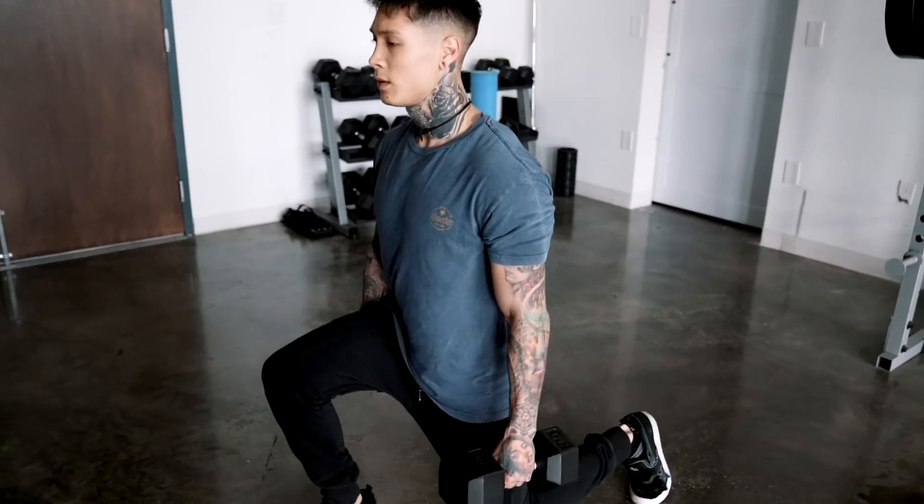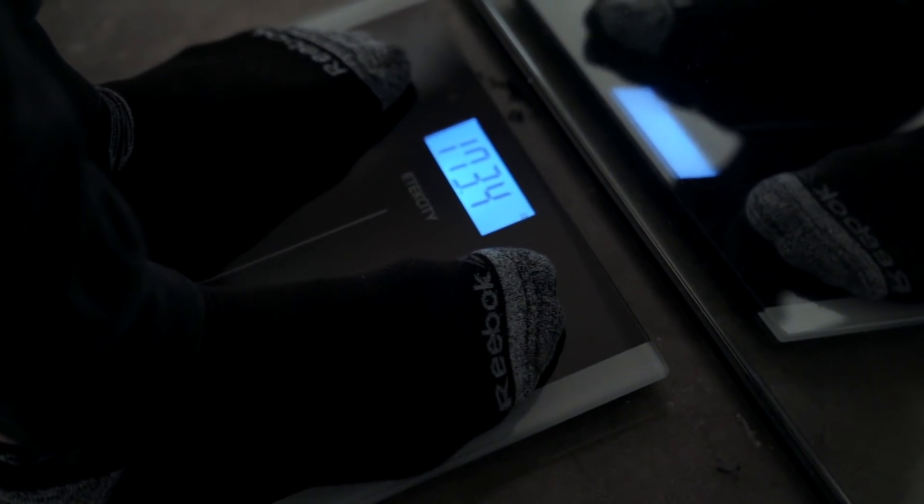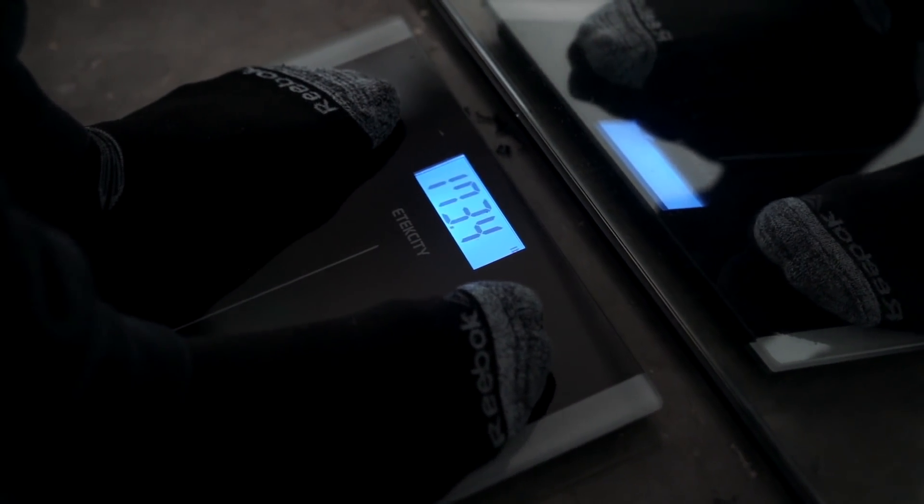So it's a brand new week, we're starting off on Monday, and for the first day of the week I'm going to be training legs. So that's what we're going to be getting into today. Now, before we get into this routine, I'm going to go ahead and weigh myself, show you where I'm starting off at. We're starting off at 173. We're ready to get started.